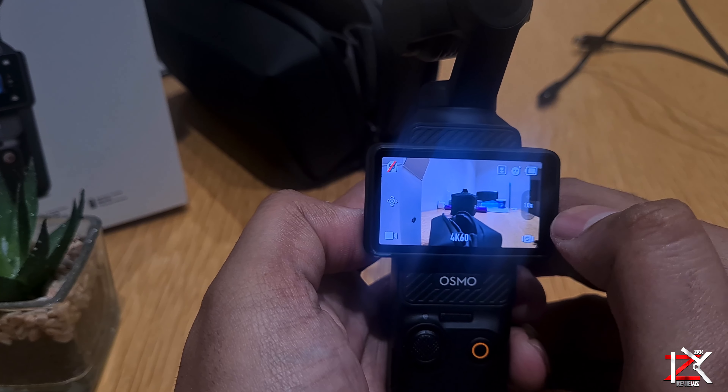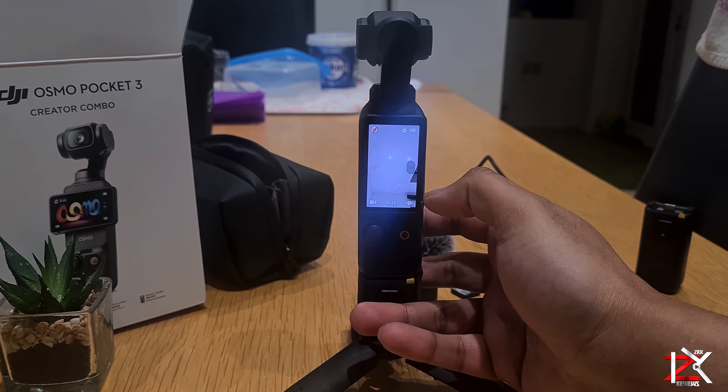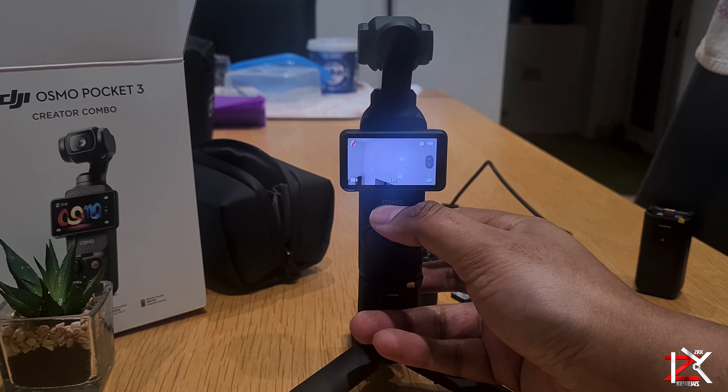I guess I've covered the majority of the features here, and the majority of my videos will be recorded on the DJI Pocket 3. Stay connected. Peace.